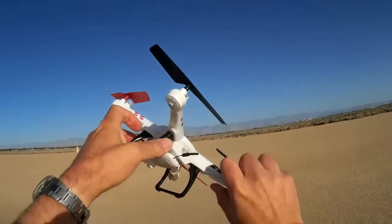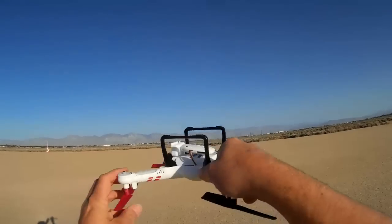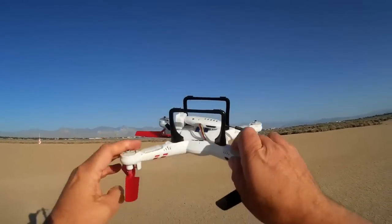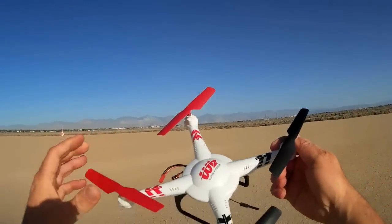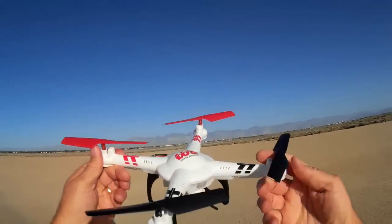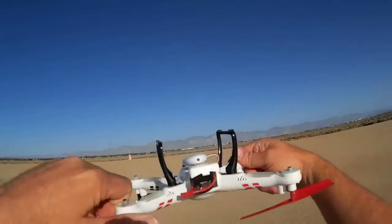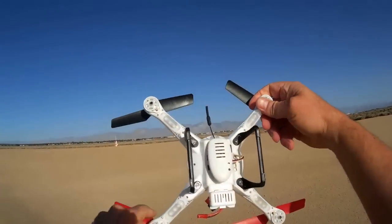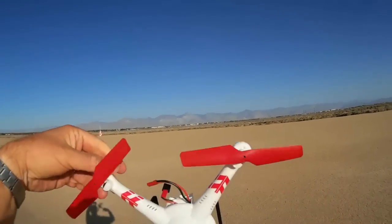We have to turn the quadcopter about that axis — do several rotations about that axis to calibrate the x-axis. And again, do several rotations around the y-axis to calibrate that axis. Now, to do it by hand, there's a lot of jerking around of the quadcopter. And that's not a good way to do it.